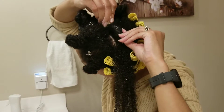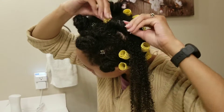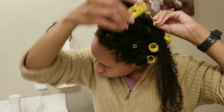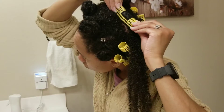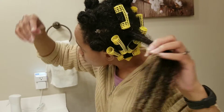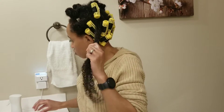Then I go ahead and snap the roller right in place, and move on to the next section and repeat the exact same thing.